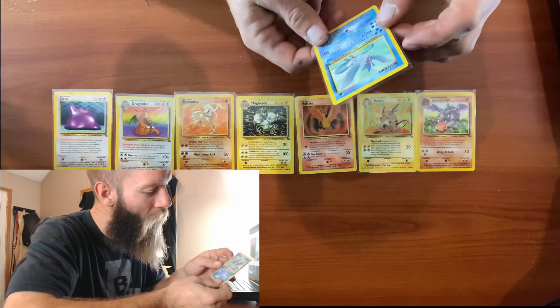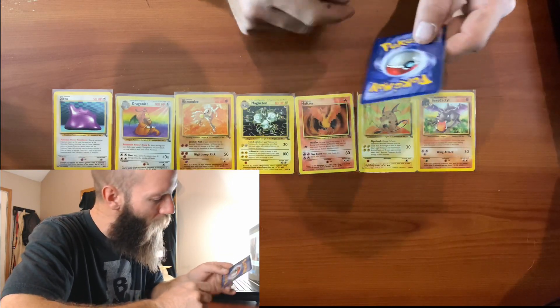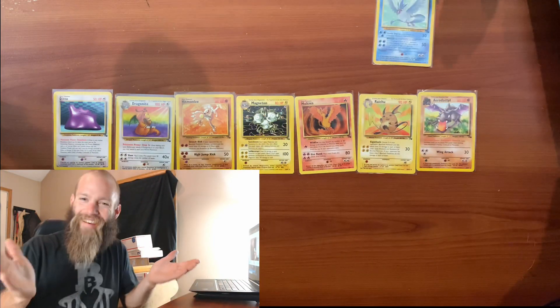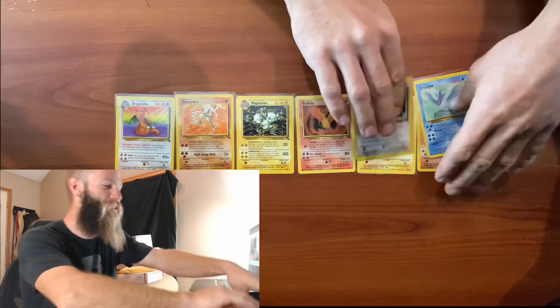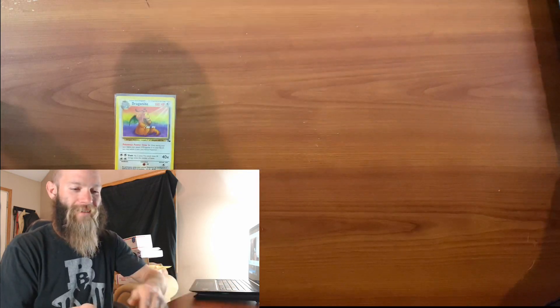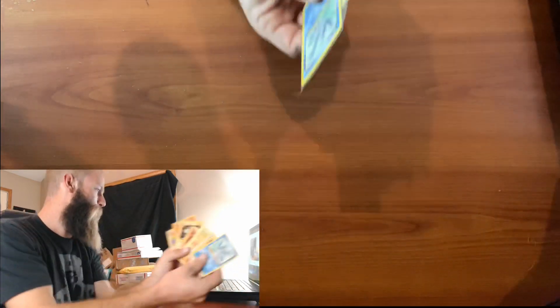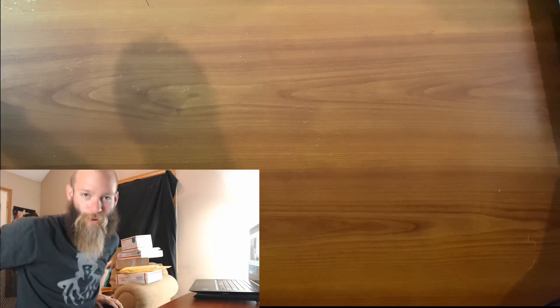What kind of condition is it in? That's not bad, really isn't bad - back's beat up a little bit, but not bad at all. Alright, we got through our first official eBay unboxing - that is exciting! Look at those cards guys! We're gonna be giving some of these cards away and we're gonna have a good time. Poor man Pokemon - let's keep going!